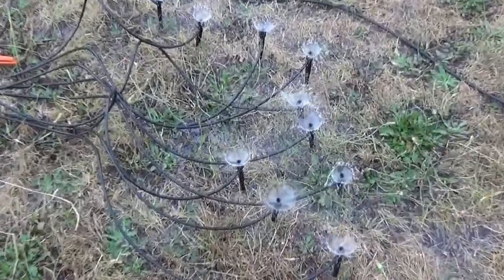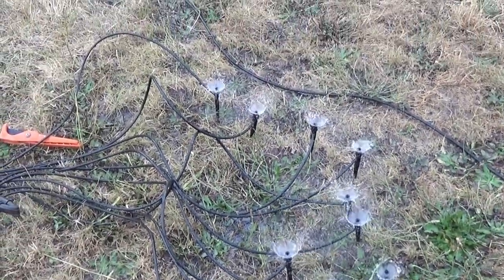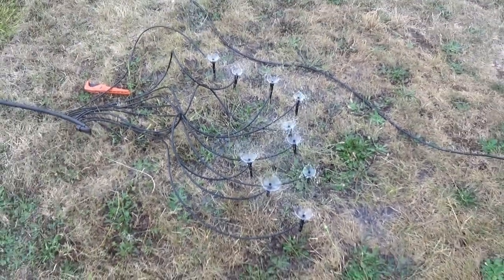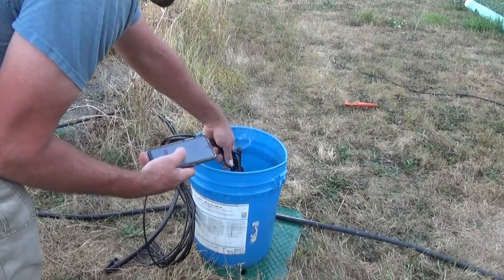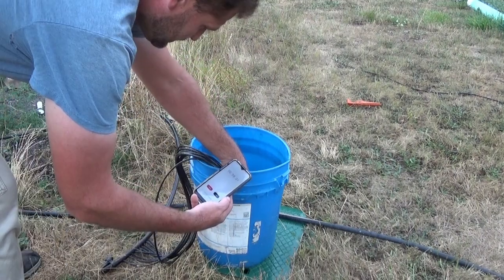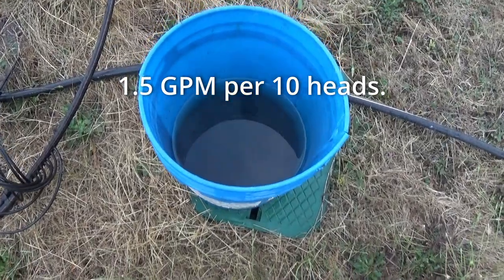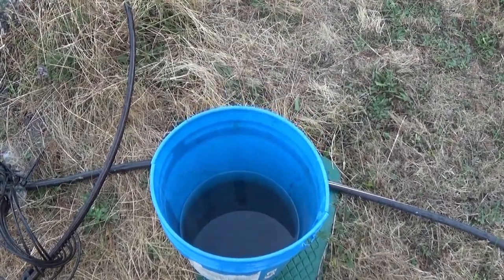We got a little bit of a flow test going on here — we got 10 of them. Each one does about a paper plate size spray pattern. We're going to throw them in the 5-gallon bucket and see what the water usage is per 10 sprinklers. After one minute, we got less than a half a bucket. So let's pour that into a big measuring cup and see what we got.